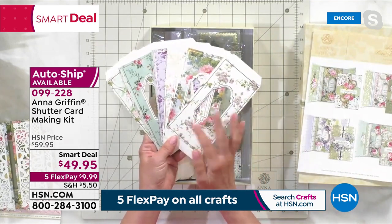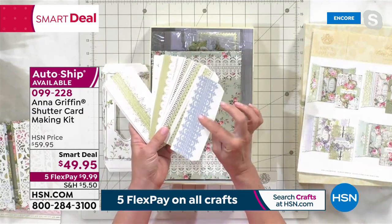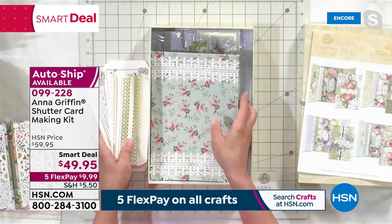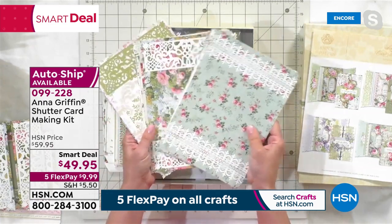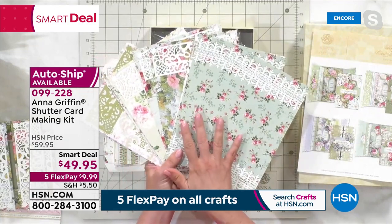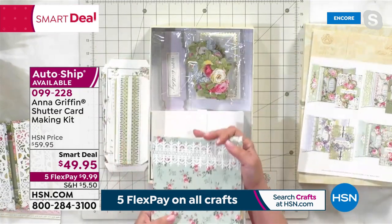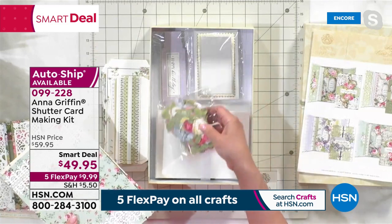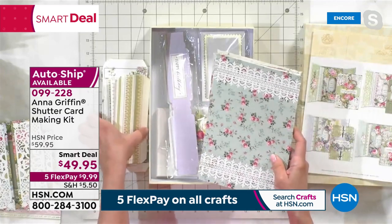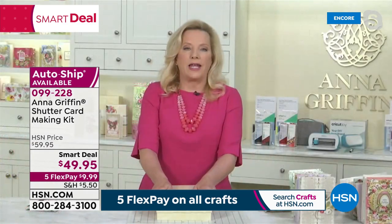It comes in this beautiful gift box and it makes 20 amazing shutter cards. This is where we make it really simple for you to walk through step by step how to create one of these cards. Everything is die cut and beautifully presented. The fun thing about the shutters is they're double-sided and you're getting them in pairs so that when you open the shutters, they all match. The cards are beautifully done — they're all florals, double-sided. What I like to call these: busy on the front and quiet on the inside, or quiet on the outside and busy on the inside.